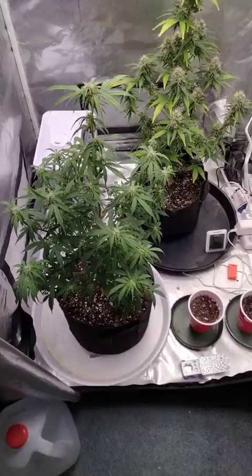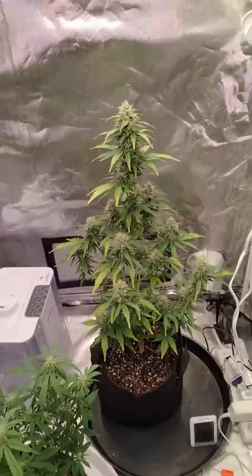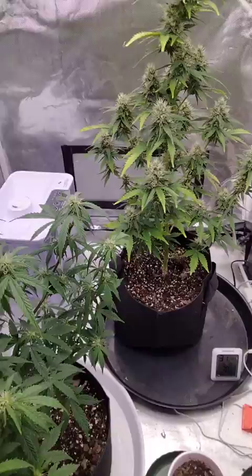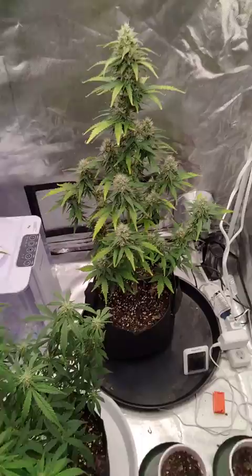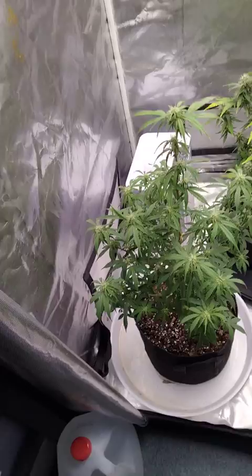I'm happy with the outcome of this girl. I don't know what I'm gonna get from her but I'm pleased with the way the colas all turned out. I did a little bit of training but not a lot — I'm still learning. I'm thinking maybe by Wednesday or Thursday we could cut her down, but we'll see what the trichomes look like.